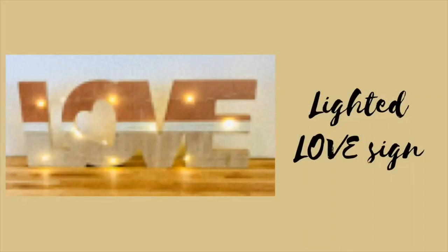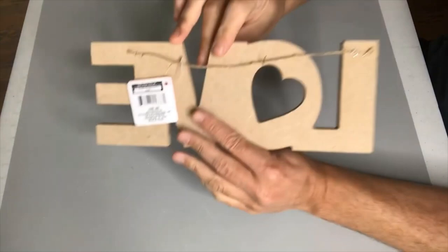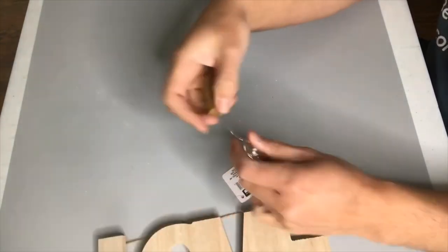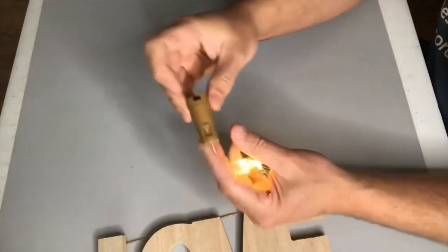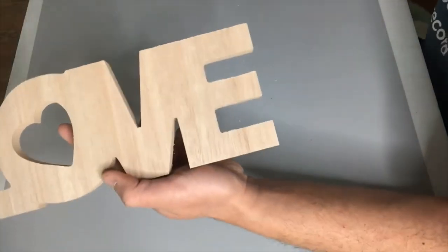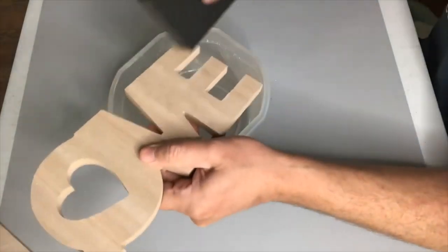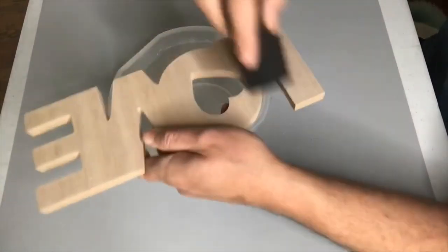We're going to make a lighted love sign. This love sign comes from Dollar Tree — it's MDF but has a wood veneer surface, which I really like. We're also going to use a wine cork bottle light set I've had left over from a backyard project. We're going to cut off the string on the sign, and since there's a rough edge I'm using my sanding block to lightly go around the edges so it's nice and smooth.